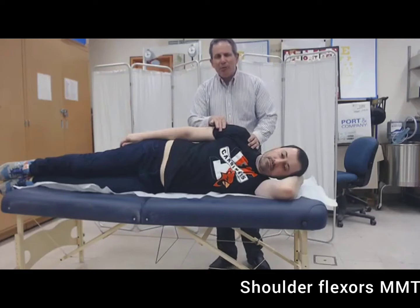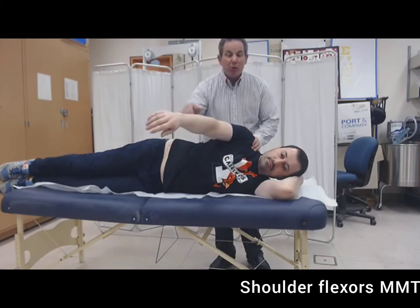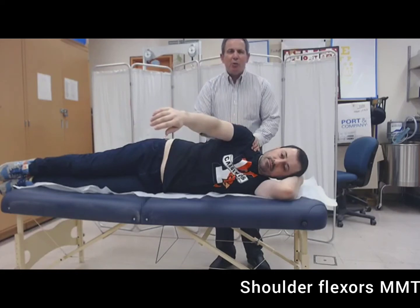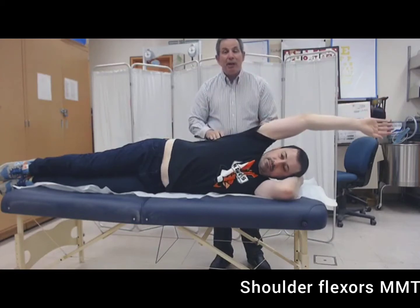Ask the person to move as far as they possibly can. If you see no movement or feel no contraction, the grade awarded is a zero. If you feel contraction and see no movement, the grade is a one. If the individual is able to move to a partial range but less than full in the gravity-eliminated plane, the grade is a two minus. If they're able to go through a full range and that represents their best effort, that would be a grade of two.